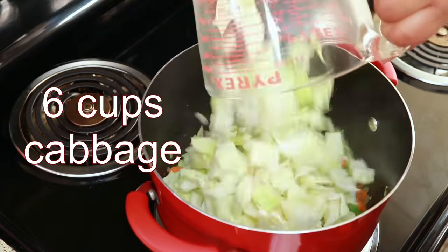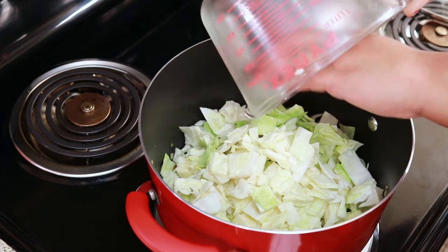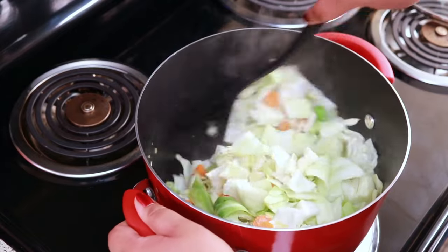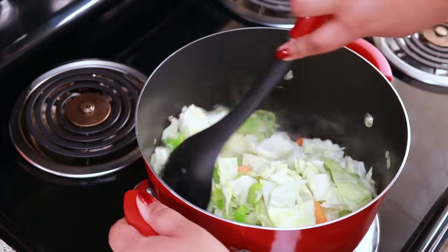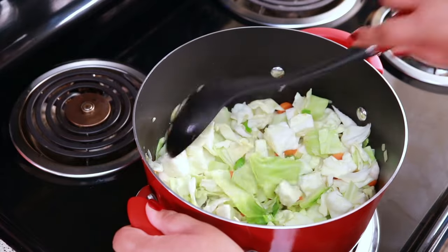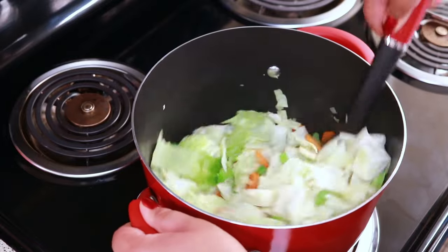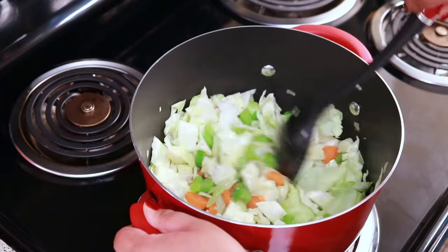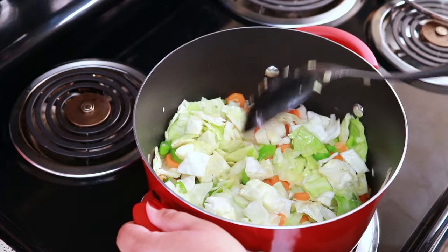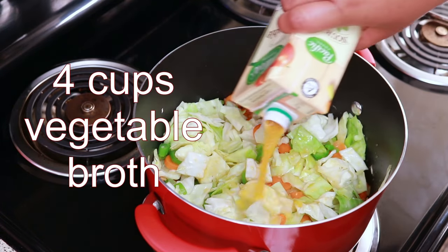After your five minutes is up, you're going to add your cabbage and give that a stir, just to loosen up some of the cabbage. Next, I'm going to add one box or four cups of vegetable stock.